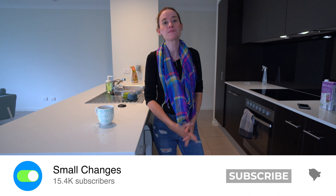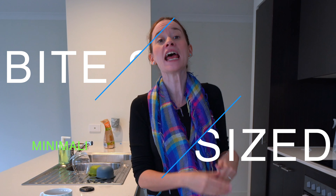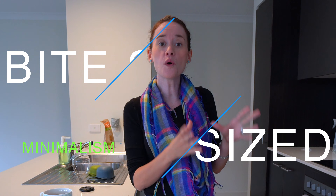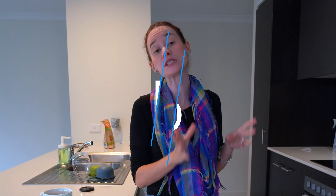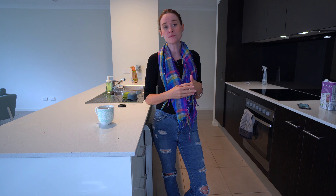Today's video is part of my bite-sized minimalist challenge. It's just a series of small tasks that you can do in 15 minutes or less to help kickstart your journey towards minimalism. Or if you're already a minimalist, to just keep that on track and refresh those spaces that might need it. I explain it like the outside of a jigsaw puzzle, which helps us to frame our lives in a way that is more functional and simple.